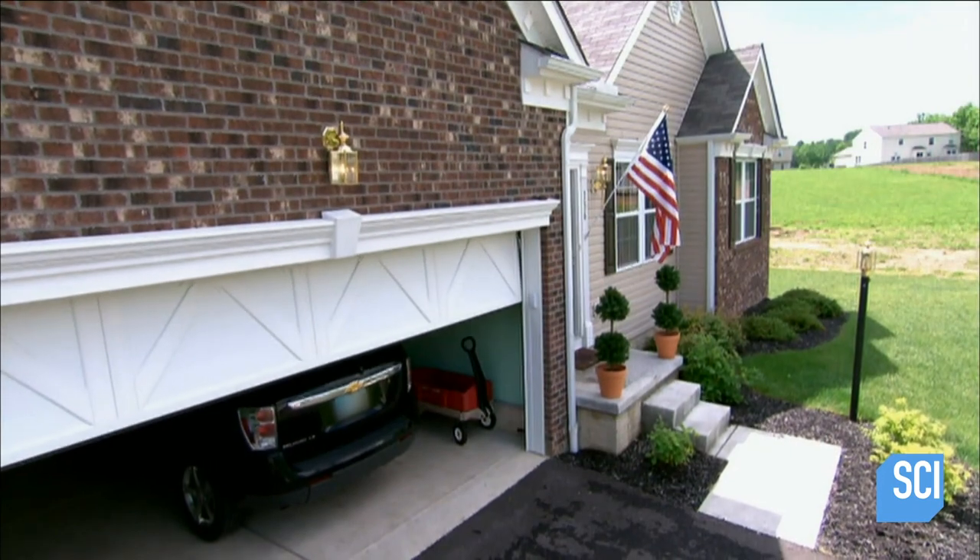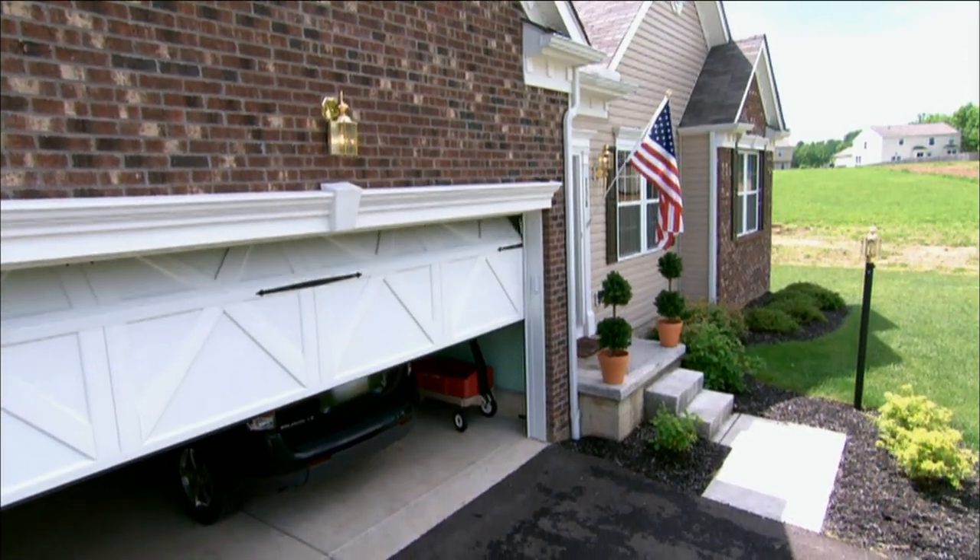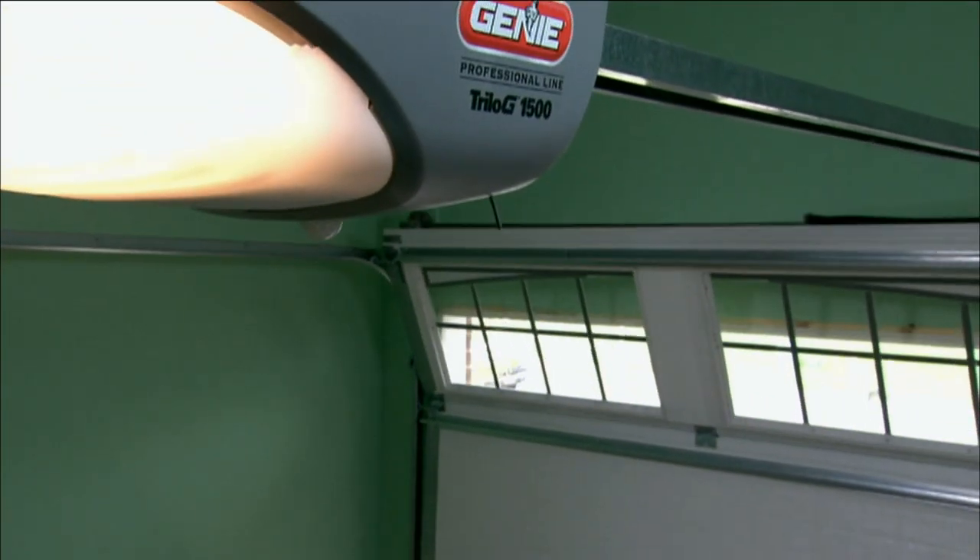Motor runs, screw rod turns, carriage moves, and your garage door opens or closes.